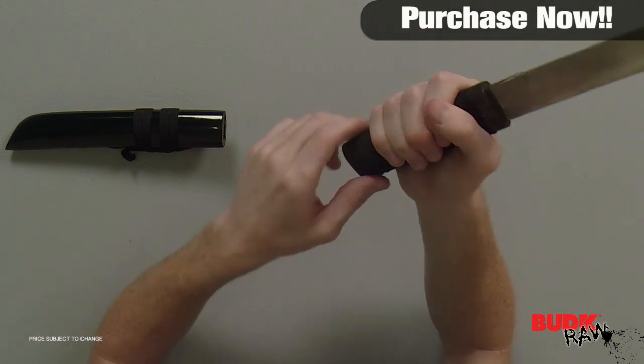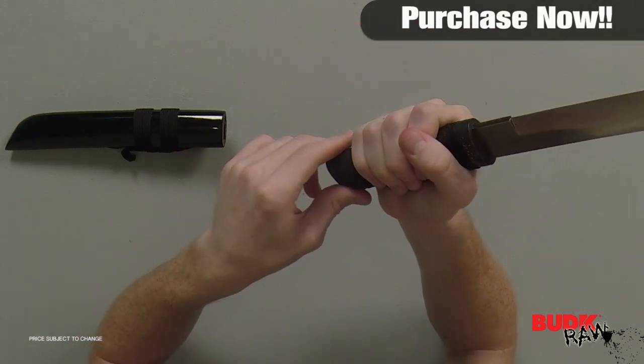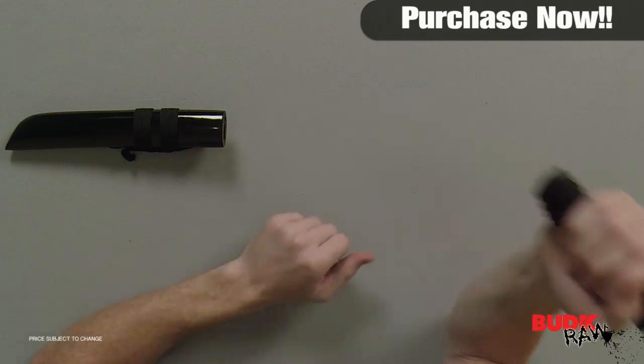There's not really any kind of movement with the blade and the handle. It really feels sturdy — it feels thick and very strong. I feel like I could easily do damage with this thing.